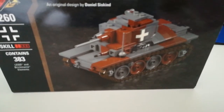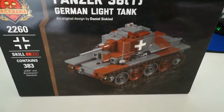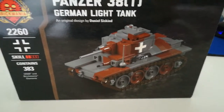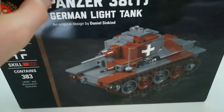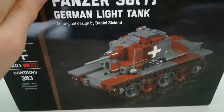Good evening, good morning, good afternoon, wherever you are. I'm Tanker Bricks and in today's video I'm going to be taking a review of the Panzer 38T German light tank from Britmania. It is designed by Dan Siskund. Before we go into it, a bit of backstory about the Panzer 38T.